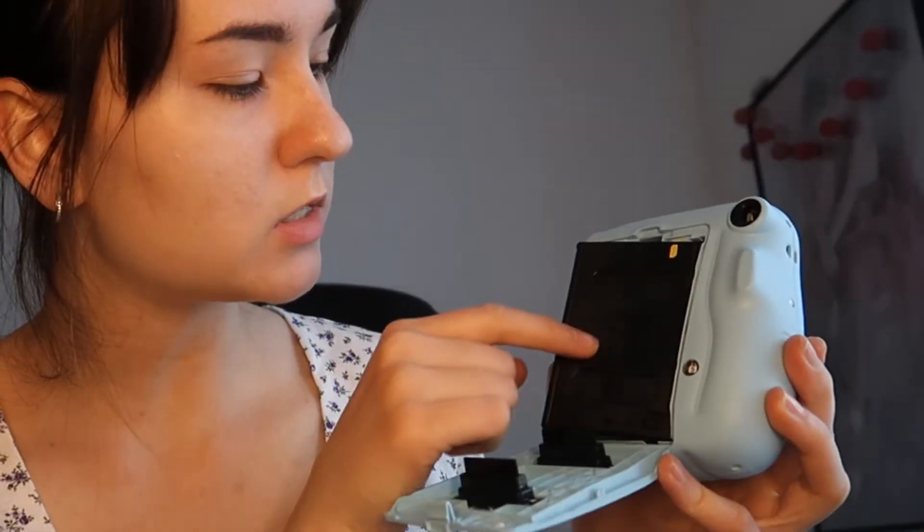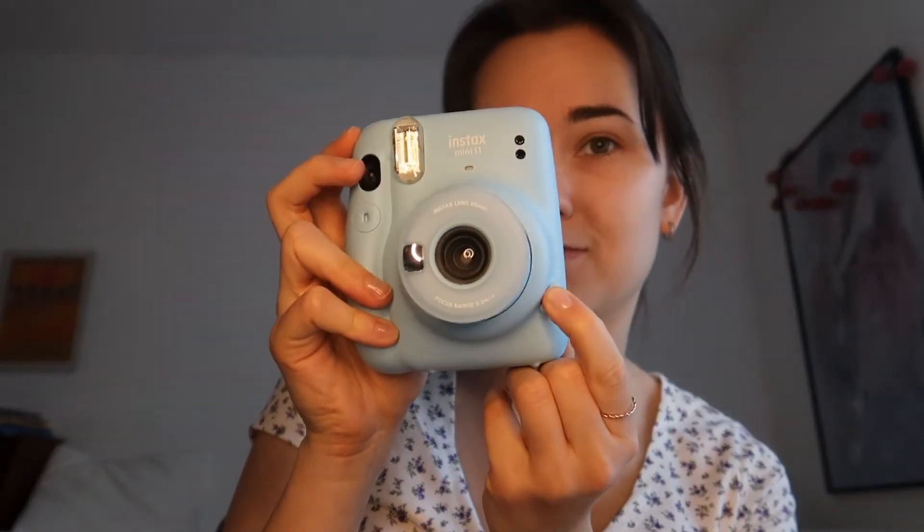You take this — this side is the outer side where you have the two slots, not this one. Close it. Yeah, it's ready to shoot! This is the on button — you press it, and through this little hole you can look through.